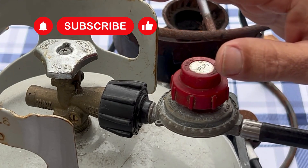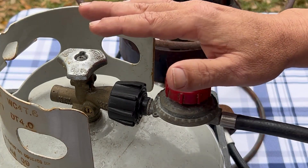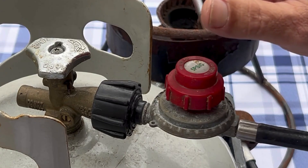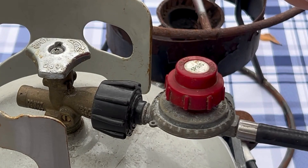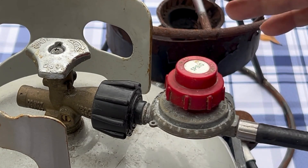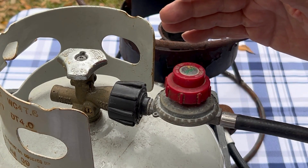That would be very dangerous because the propane regulator is designed to keep the flow of propane at the proper level for your appliance or grill so it can work correctly. This is why you must have your burner or grill connected to the tank with a regulator.